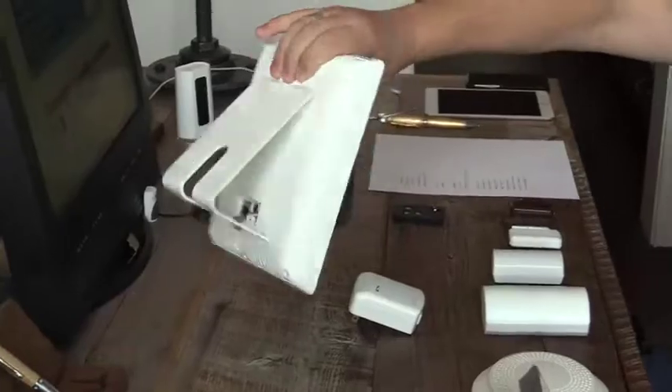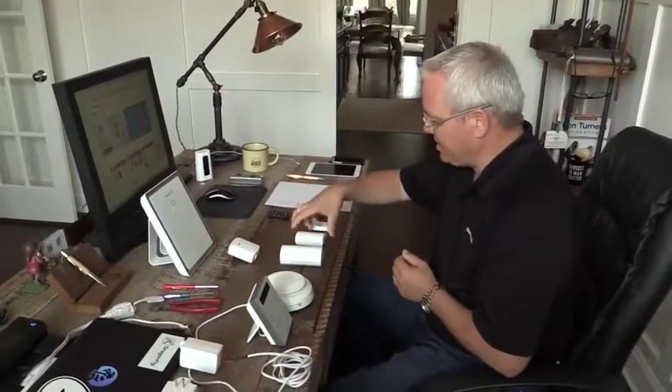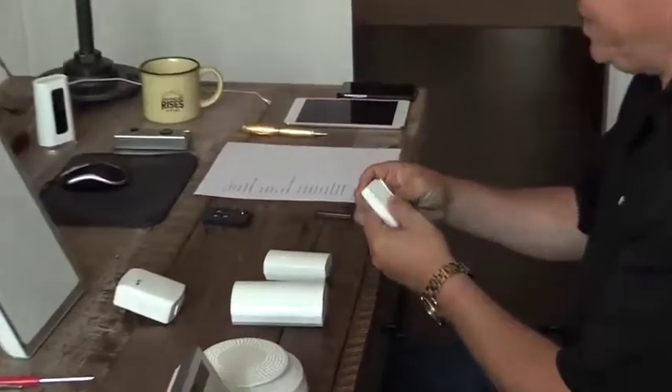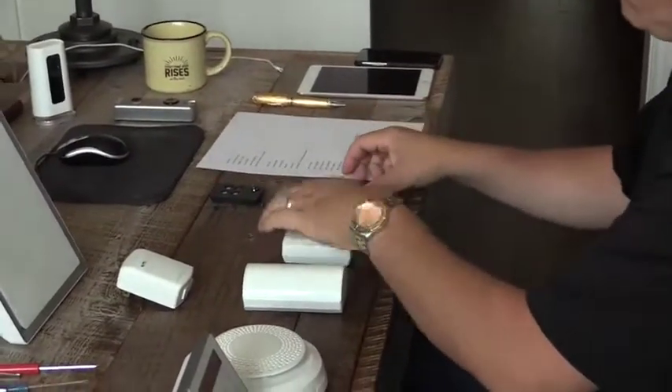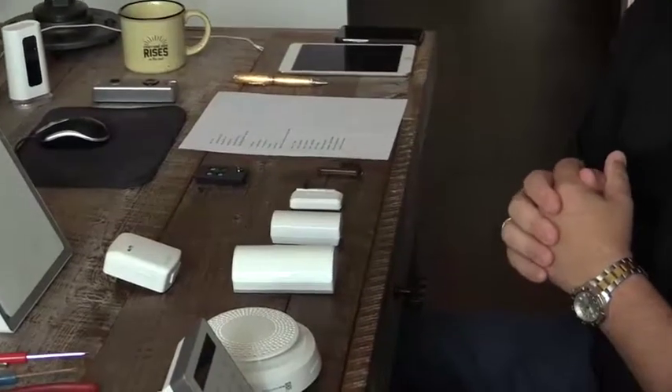Equipment-wise, what we're going to put in today is our standard Lyric Gateway system. This is the LCP-300, which comes standard with the desk mount and a 6CT wireless contact. We're also going to put in the new 6-mini wireless contact, and the Gateway does support all of the legacy field devices.